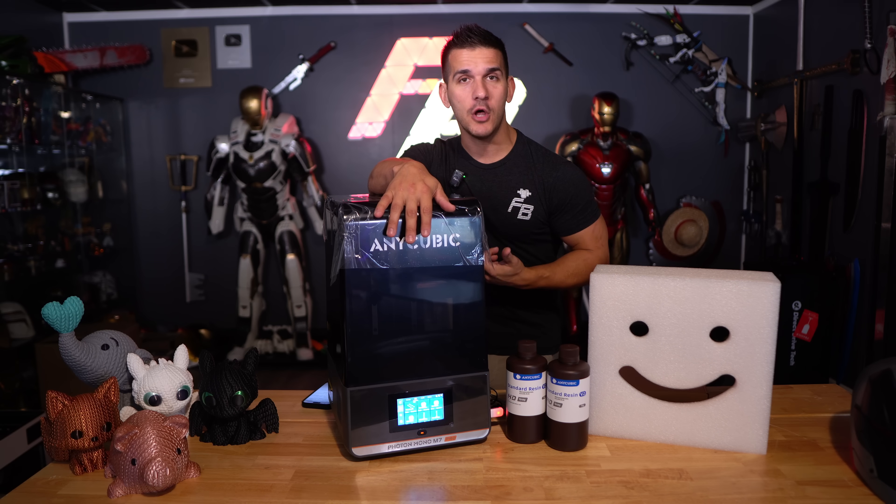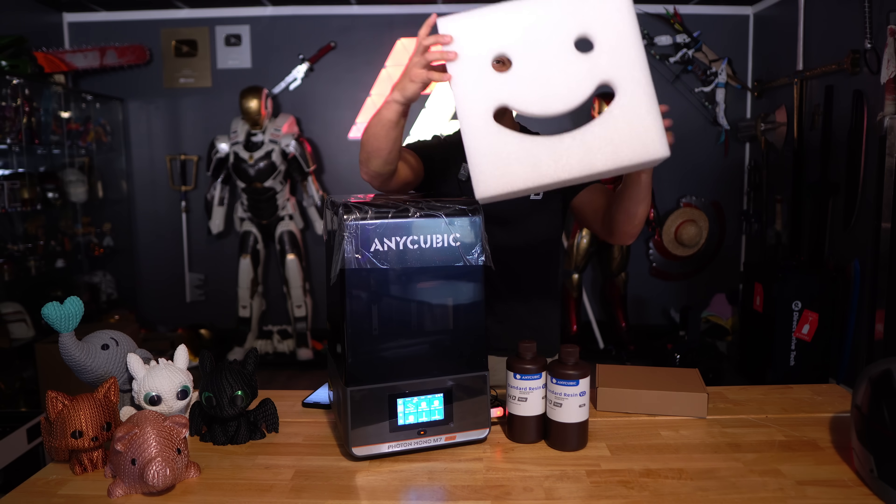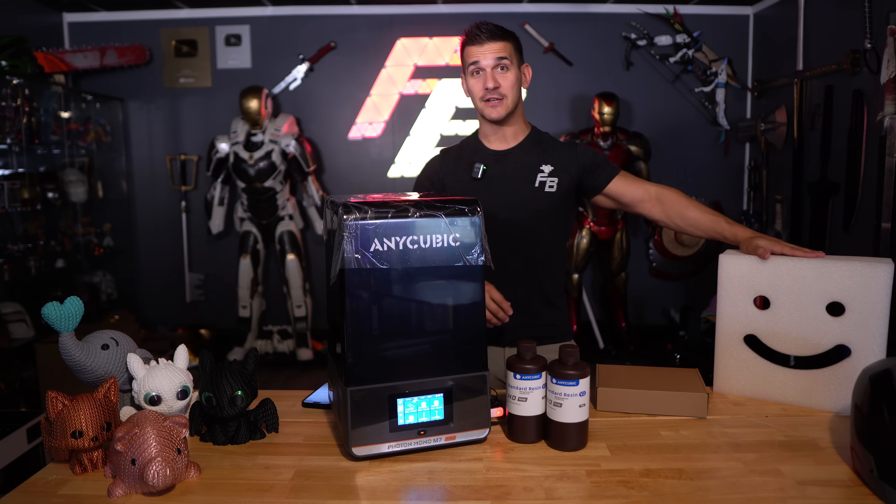What a name! We're just going to call it the Anycubic M7, or just 'this thing.' This isn't important to the video — it was in the packaging and it's really cute, and I don't know where I'm going to put this. It's just going to live here forever now. He's set dressing.